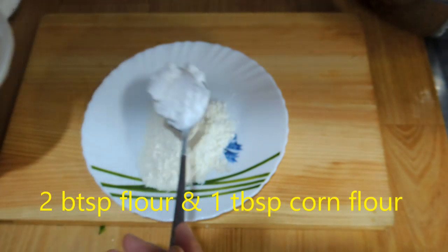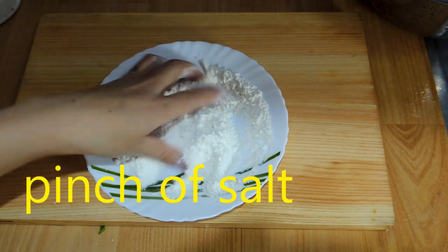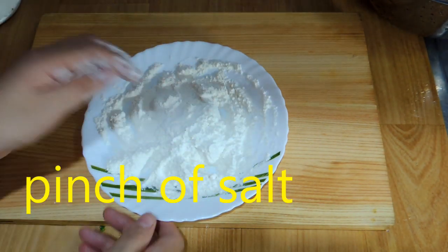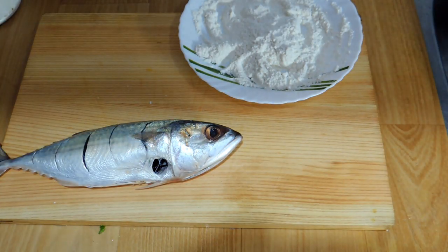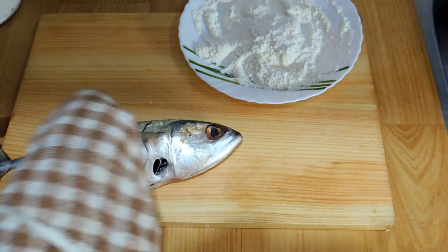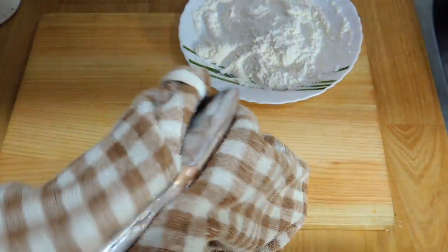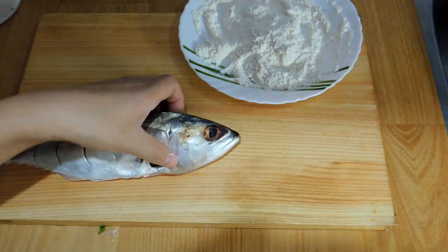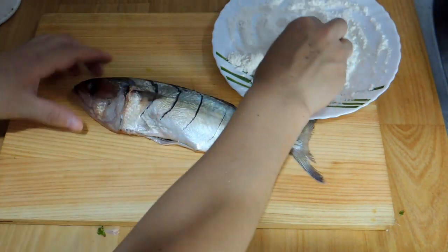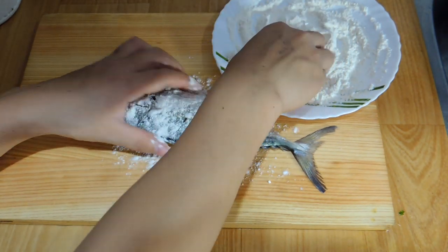For the deep-fry version: add 2 tablespoons flour and 1 tablespoon cornflour with just a pinch of salt, and mix all the dry ingredients together. First we need to clean off all the extra water from the fish, then once that's done it's time to apply the flour coating.